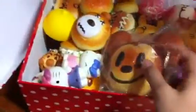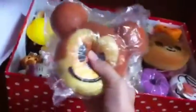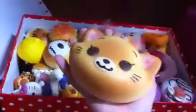Now I'm going to review the old ones. I got this — not jumbo, just a giant Mickey Mouse squishy, and it's very squishy. And then I got this giant Mary squishy, which is also very squishy.